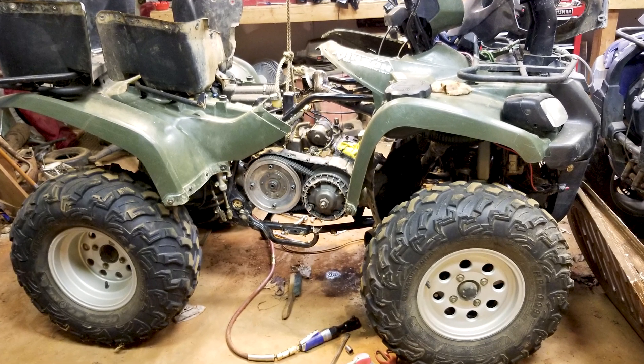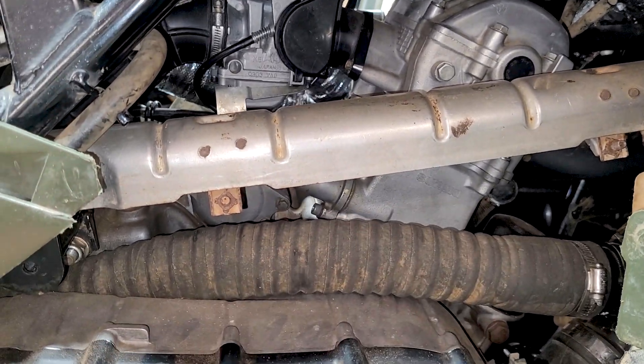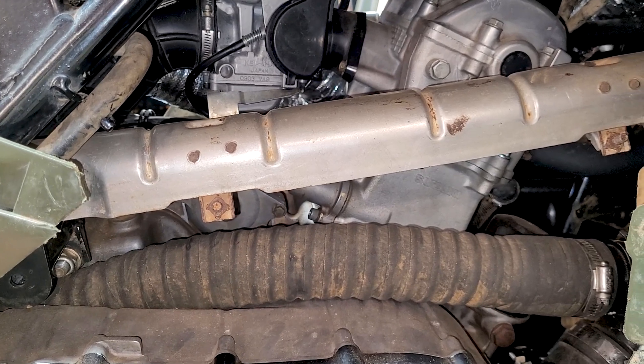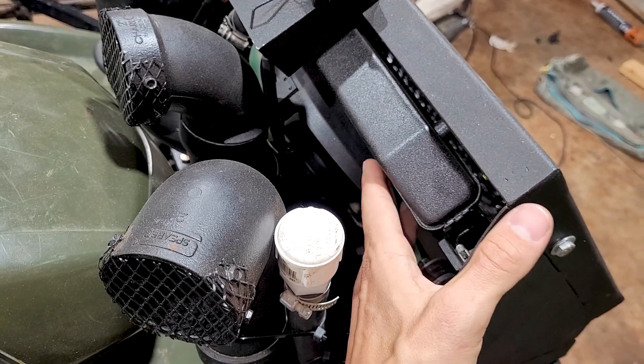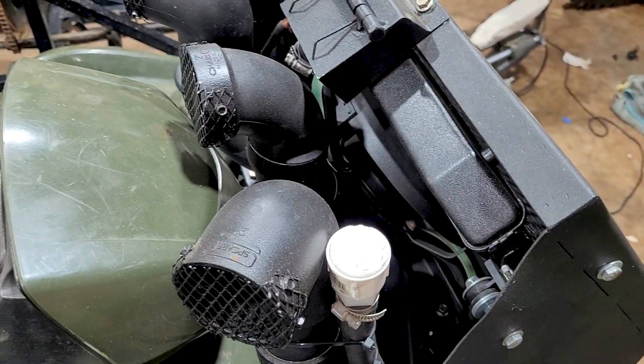Now on the Suzuki Vincent project here — the four-wheeler I rebuilt — this is an all-aluminum motor. There's no rust down in there at all, obviously, because there ain't nothing to rust. I did the radiator relocate up here. All we had to deal with was dirt clogged in the radiator, but there was no rust inside the cooling system.